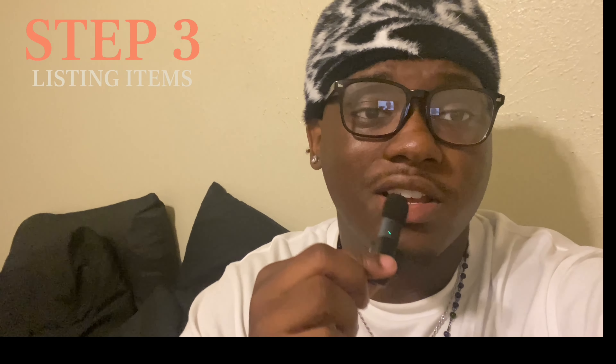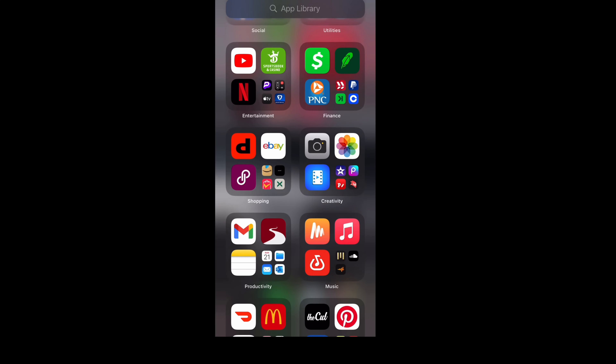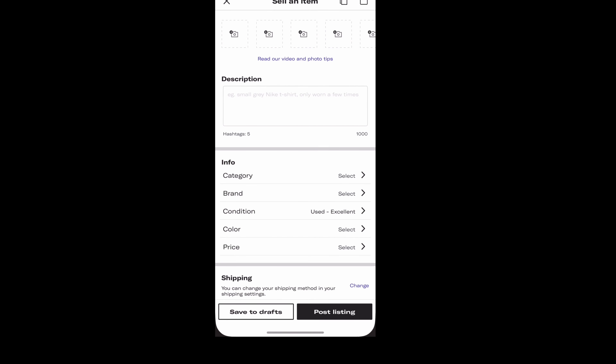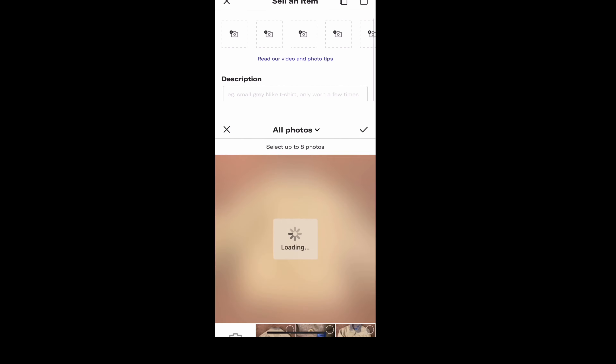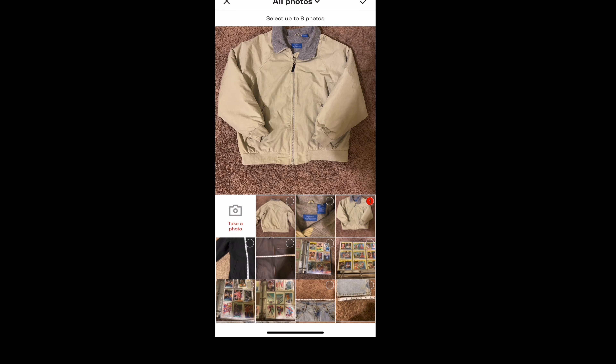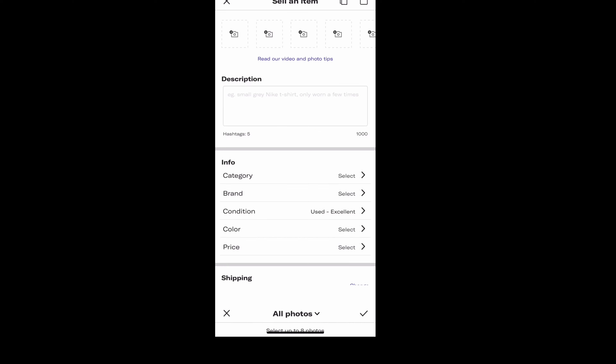All right y'all, the next step is actually listing your items on Depop. I'm gonna put my phone up so y'all can see exactly how I list my items. The first thing you want to do is open Depop and click on this little plus sign with the circle around it. Then you want to go to the top with the camera icons and go ahead and select the photos you just took. I like to do the front, back, and then the tag as a third photo.